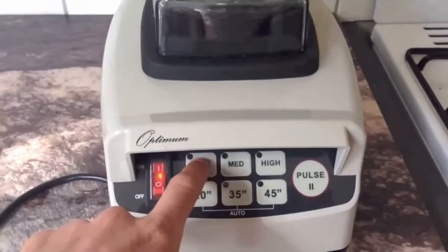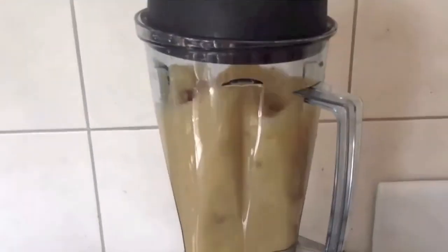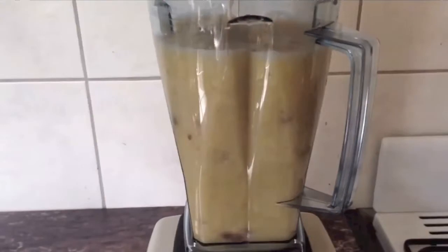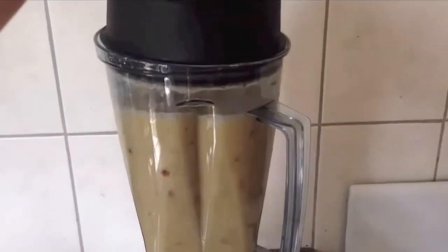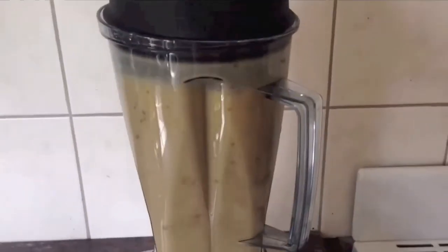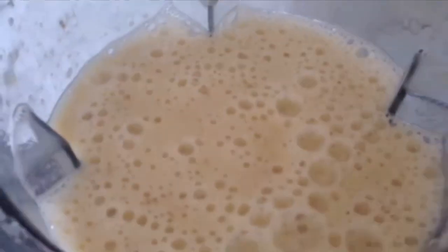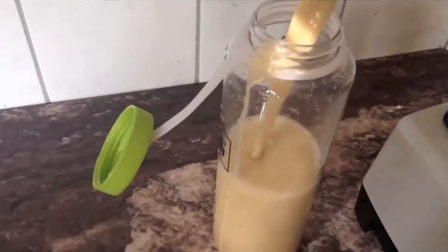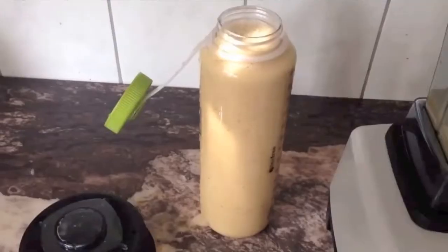Maybe I'll put it on low to start with. Look at that. Put it on medium. Alright, that's a good consistency. Mmm. That is so beautiful. Raw Vegan Milkshake.